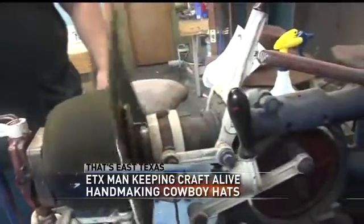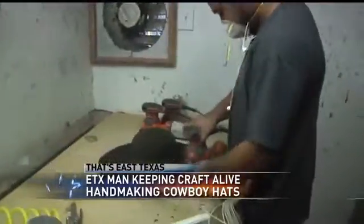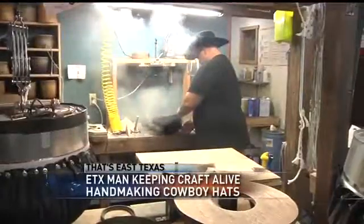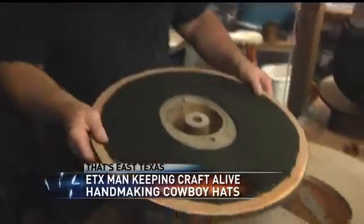It's an art very few people practice today — making a product by hand, reflecting a personality and representing a masterful skill. "A lot of them say they make hats, but they use these fancy machines. I don't use that. I do it all by hand, the old way." Mike Helm is the owner of Mike's Custom Hatters in Longview. For three decades, he's been making cowboy hats by hand, keeping a dying art alive.